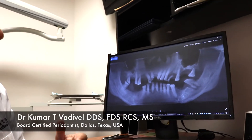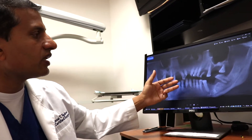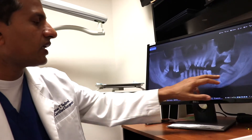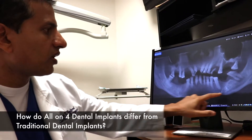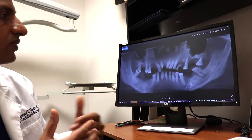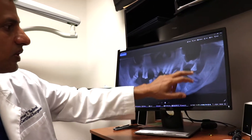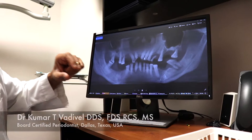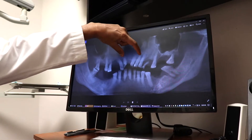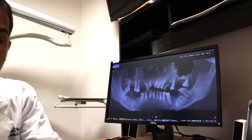With traditional implants, if you needed to replace all the teeth, you'd need anywhere between six to eight dental implants on the top and on the bottom. But when the sinuses drop, or when the nerve is too close and there's too much infection, you can't place six to eight implants. With all-on-four, the full mouth reconstruction can be done using just four implants in the front on the bottom and four implants in the front on the top, just as you see in this model right here.